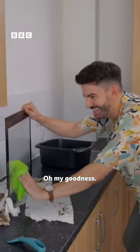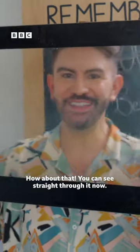Oh my goodness. Look at that. How about that? I can see straight through it now. I look like I'm on television.